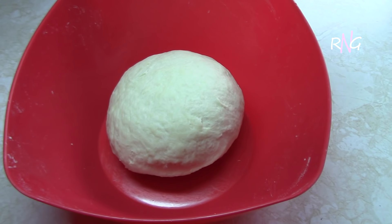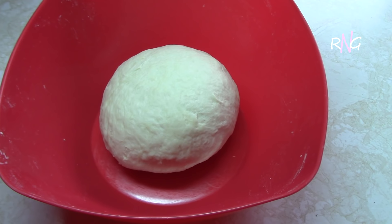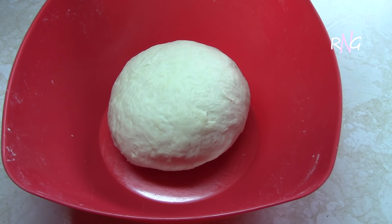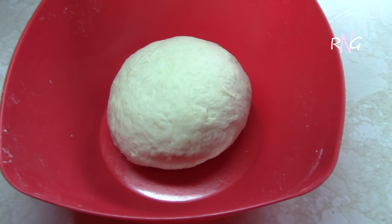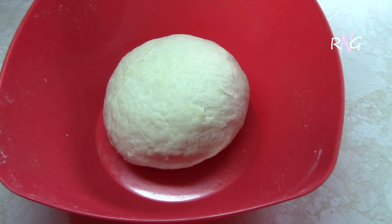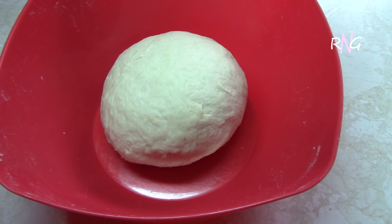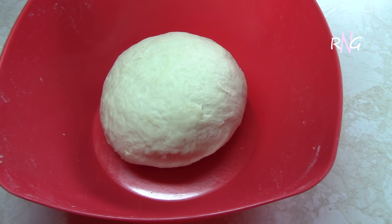After kneading the dough, you have to let this sit in order for it to rise for about 45 minutes to an hour. This should double in size from what it is right now. And once that happens, you're going to continue the process — so see you then.